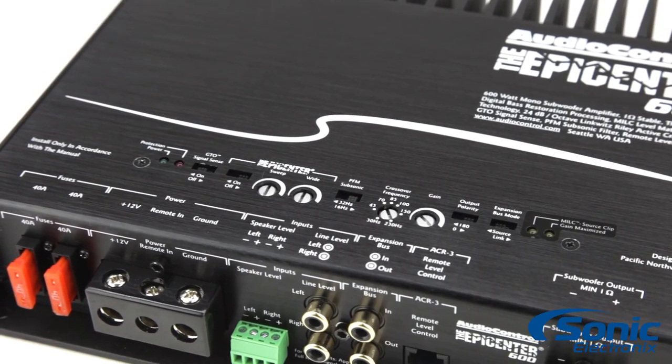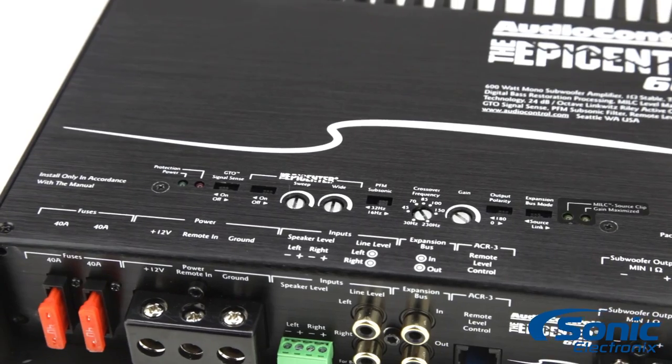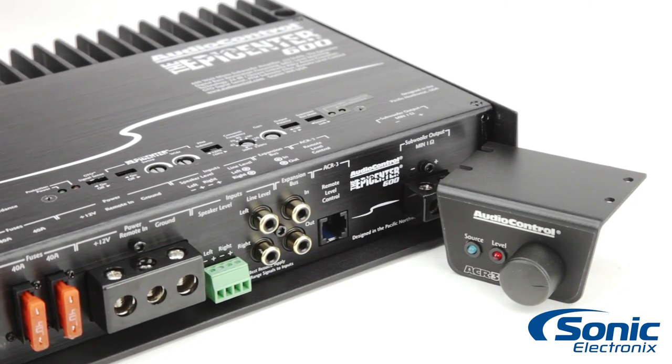To maximize the output of your clean distortion-free signal, the amplifier provides the same controls found on the world famous Epicenter processor. Once these controls are set, the included ACR3 remote can then be used to adjust the level of the bass restoration.